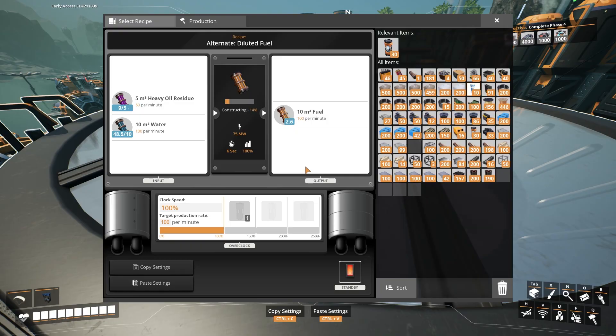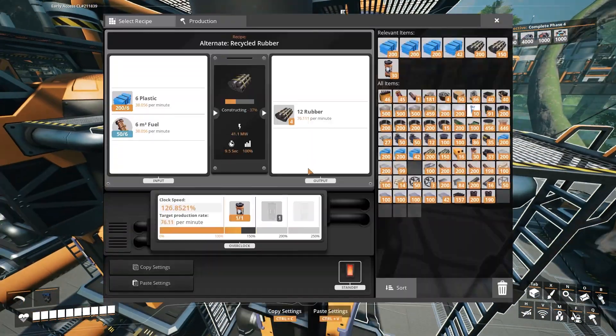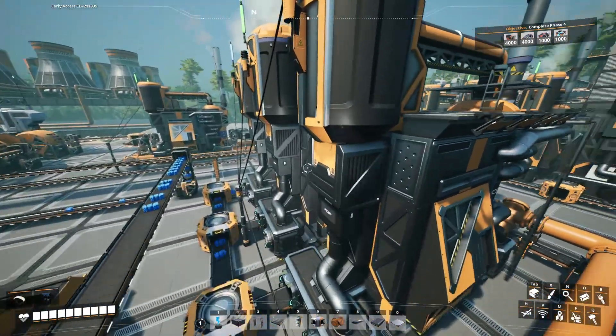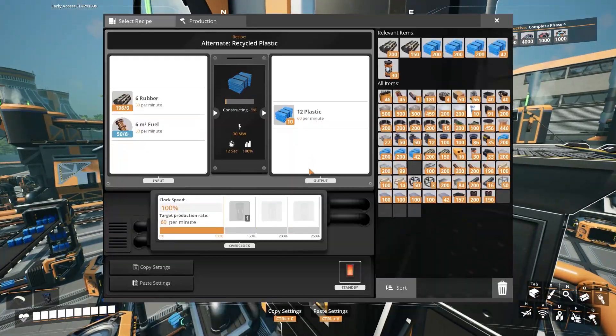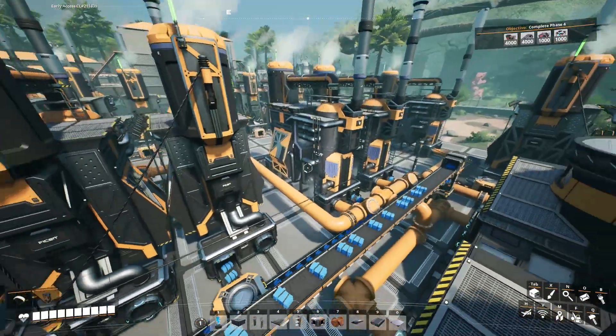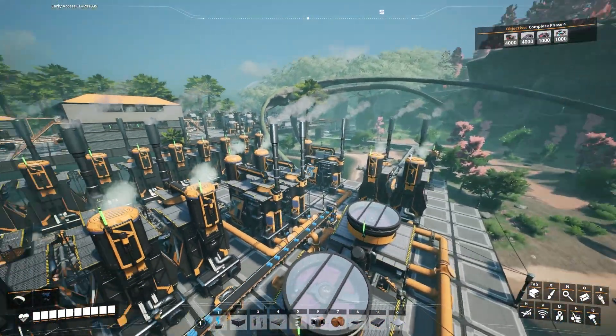We add water to the heavy oil residue to make diluted fuel. We take the fuel and run it into these two refineries where we're taking some of the fuel and plastic and making rubber. And then we have an additional set of refineries here where we're taking rubber and fuel and making plastic. This little factory right here has heavy oil residue and resin burning together to make rubber.